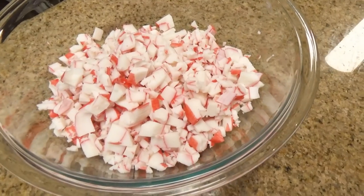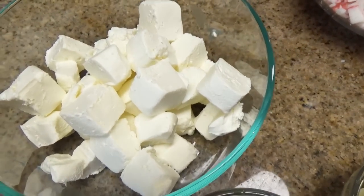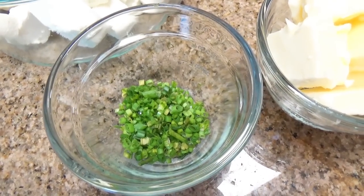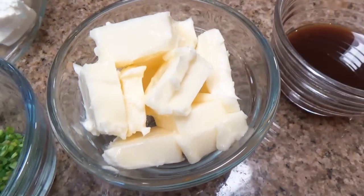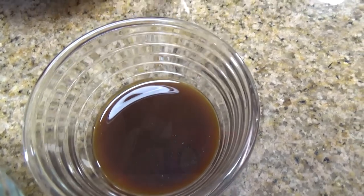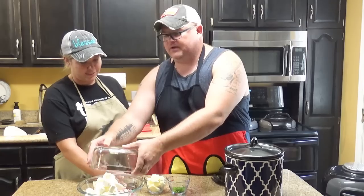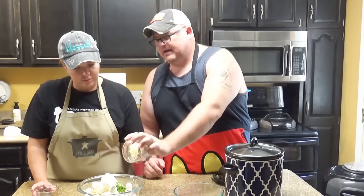Crab! That is 16 ounces of chopped up imitation crab meat. Cream cheese! That is two bricks of cubed cream cheese. Chives! That is a little over two tablespoons of chives - we're gonna reserve some for the end. Butter! That is one stick of butter, one half cup, sliced up right here. And Worcestershire sauce - we just call it shire sauce around here - that is two tablespoons.